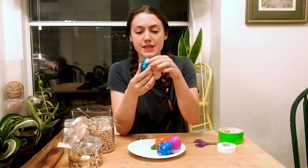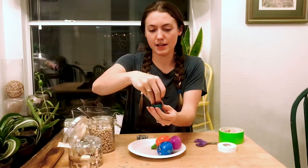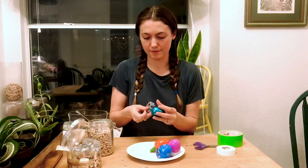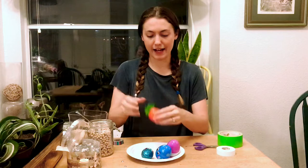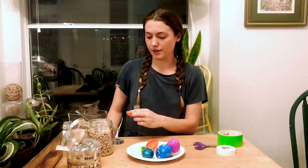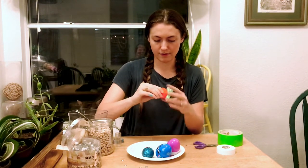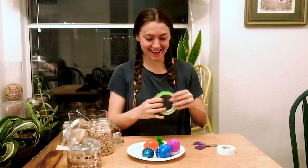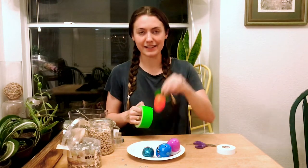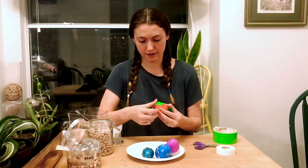Let's put the rhinestones in the sparkly egg. I'm just going to take a few, put them in and close it. We can put that same tape on it. And let's put our buttons in this carrot one. I'm just going to dump the buttons in there. And we'll use this green tape for the carrot, because the carrot has green leaves on it. So we're just going to take this piece of tape and put it on our carrot so it doesn't come apart.